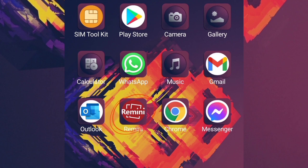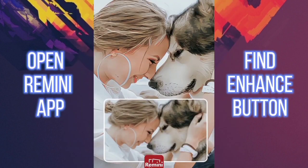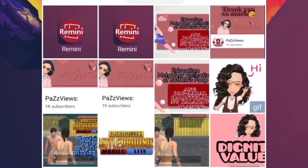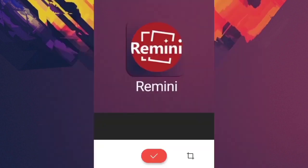When you open the Remini app, choose the enhance button and click it. Then upload the blurry picture — find it in your gallery, and once you find it, there you go.